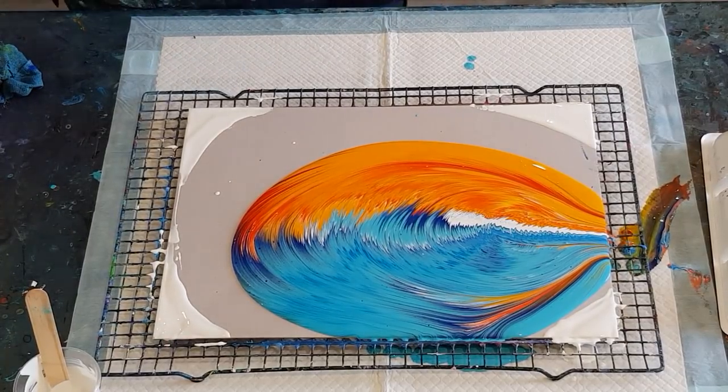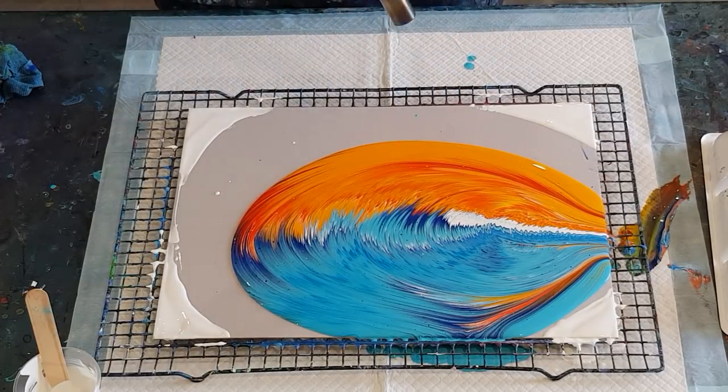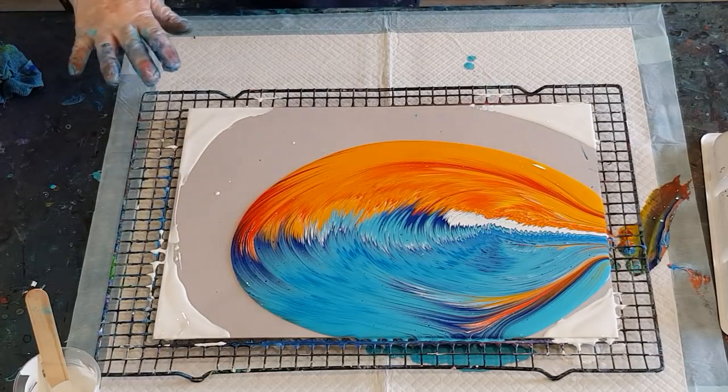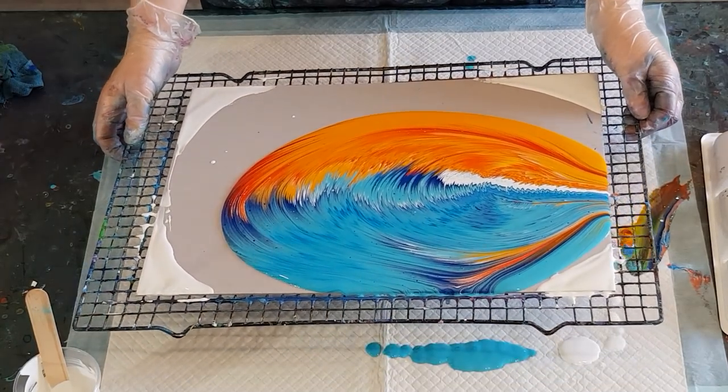Let's torch just to get the bubbles out because that was quite a fast pour — I can see some bubbles. I may get a few little cells popping up as well because my mix has got Floetrol in it, and Floetrol has got an oil in it — it's a paint conditioner — so it may give me some cells.